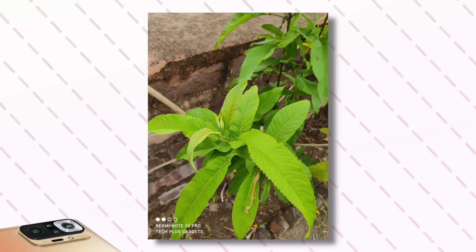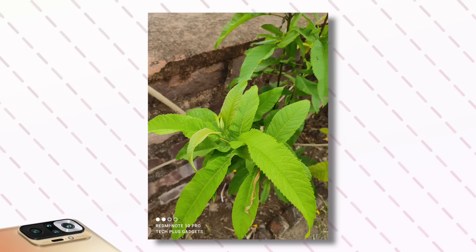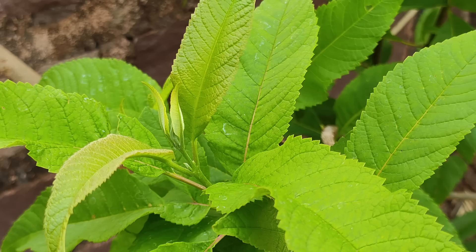But yes, if you use the 64MP camera and click images in daylight or bright sunlight, then you get a lot of quality. You can crop, edit, or post on social media. You can see the blurring as well. So here, 64MP has got me very impressed.